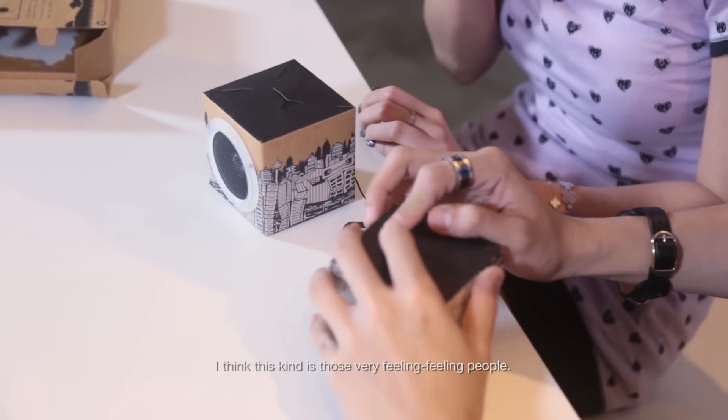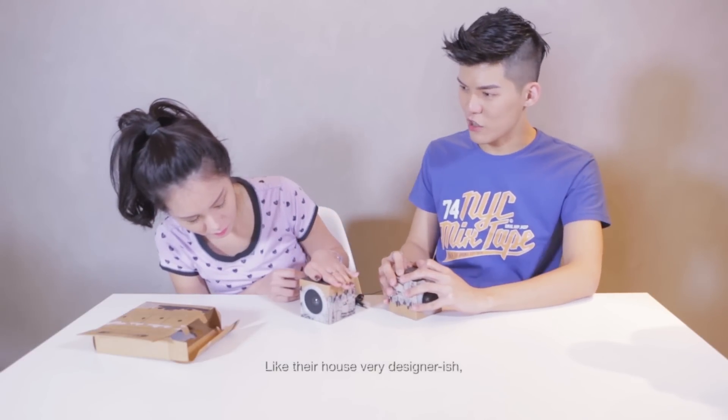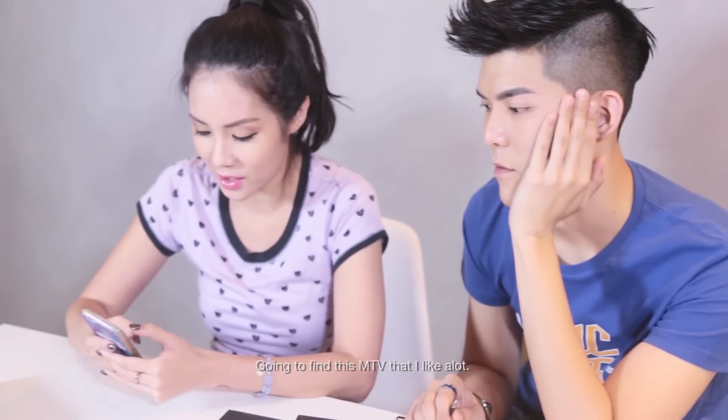Okay, do it already. I think this kind of is like those very feeling-feeling people. Like their house is very designer-ish, then they'll have something like that. But why would they want a paper one? Okay, gonna find this MTV that I like a lot.